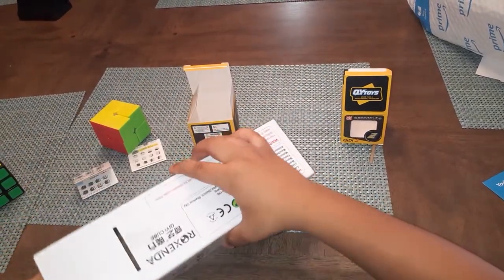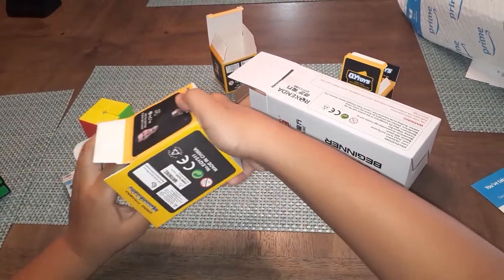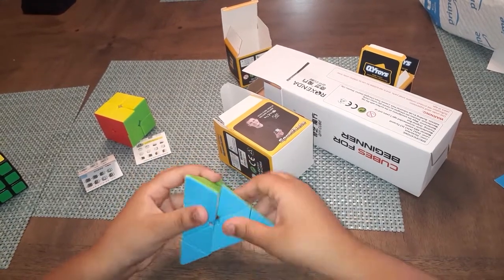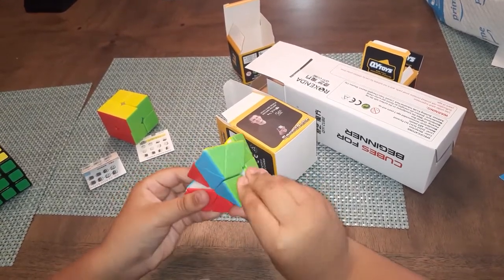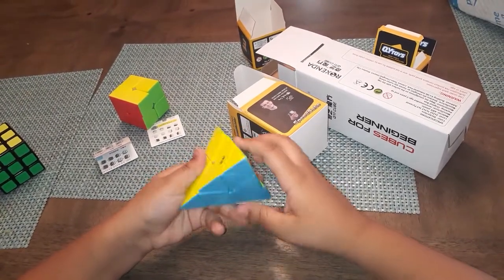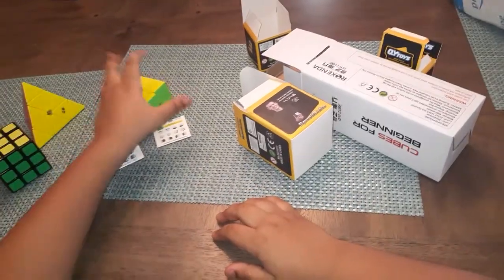Okay, so we got a Pyraminx. I do not know how to solve a Pyraminx — I've never held one in my entire life. I do not know how to use a Pyraminx, but these are actually pretty good. I will learn how to use this.